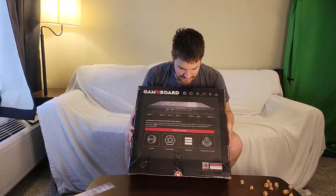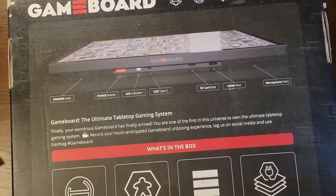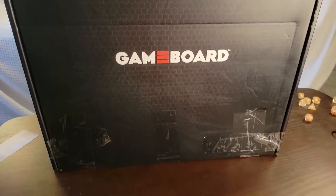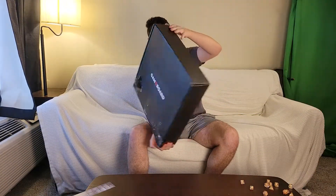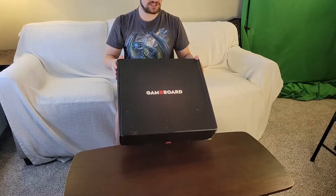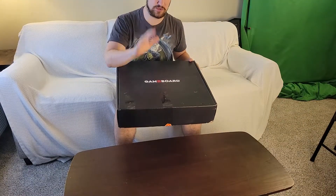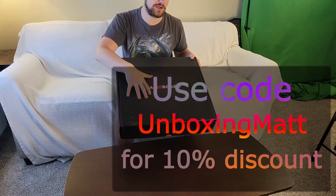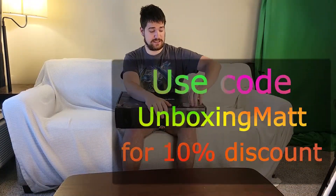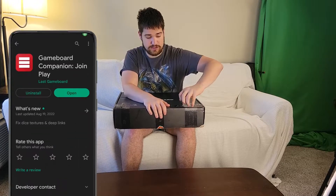Alright, now that we have the game board — look at this thing — we're going to unbox it today. I'm going to be sharing this with you, so in future videos subscribe and hit that bell because we're going to be playing some D&D and other RPGs using this game board on the channel. Shout out to What Game Board for sending me one of these. They actually gave me a special code for you guys: use code 'unboxingmat' to get 10% off your game board order.